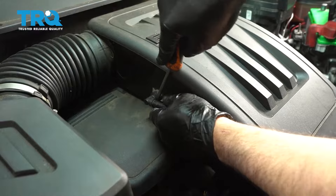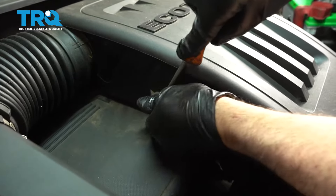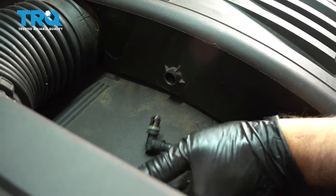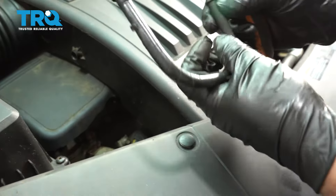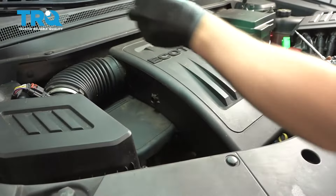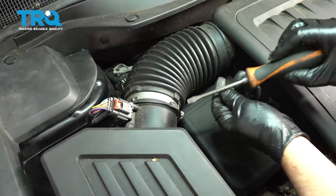Take this hose off right here, you can just pop it off — it just pops out like that. And then if you can, it should slide out right there. This one happens to be broken, so set that aside and take this snorkel off right here.